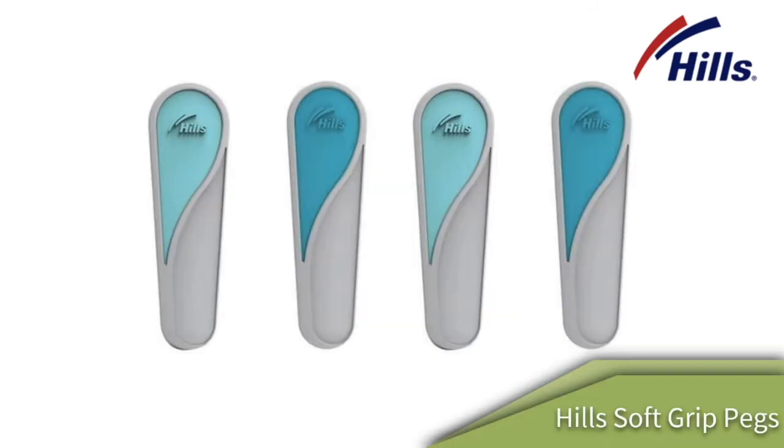One of the accessories you can use with the Hills two-tier clothes airer is the Hills Smart Pegs or their Soft Grip Pegs. These are fantastic pegs from Hills and a great addition to your clothes airer.